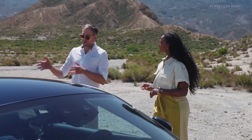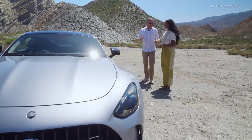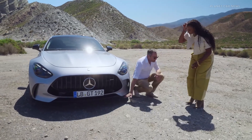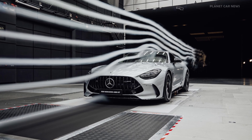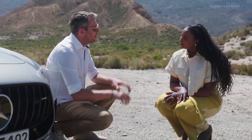In the base car, without the aerodynamic package, we've got an active rear spoiler that comes up in five different positions. We've also got in the front — which you can't see actually, because it's below the car — an aero element that comes out at a certain speed, and this accelerates the air that flows underneath the car, causing the Venturi effect that literally sucks the car to the ground.